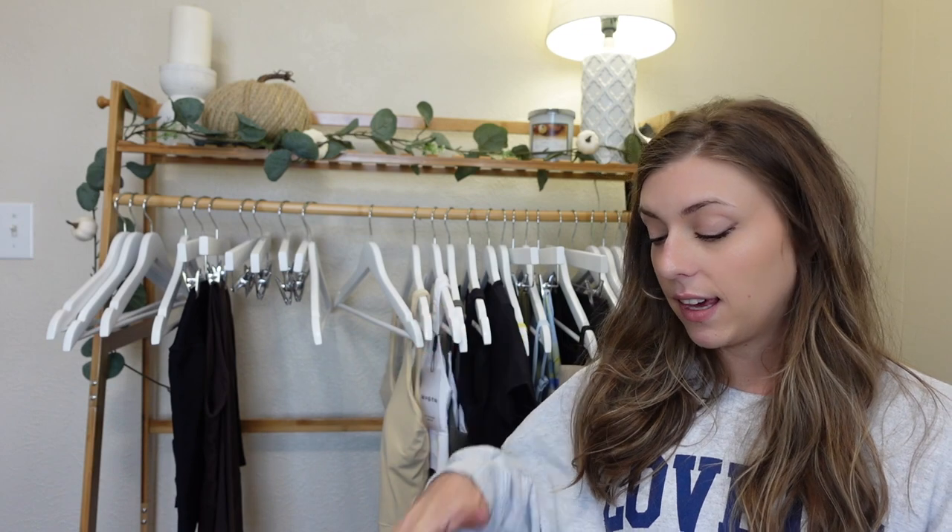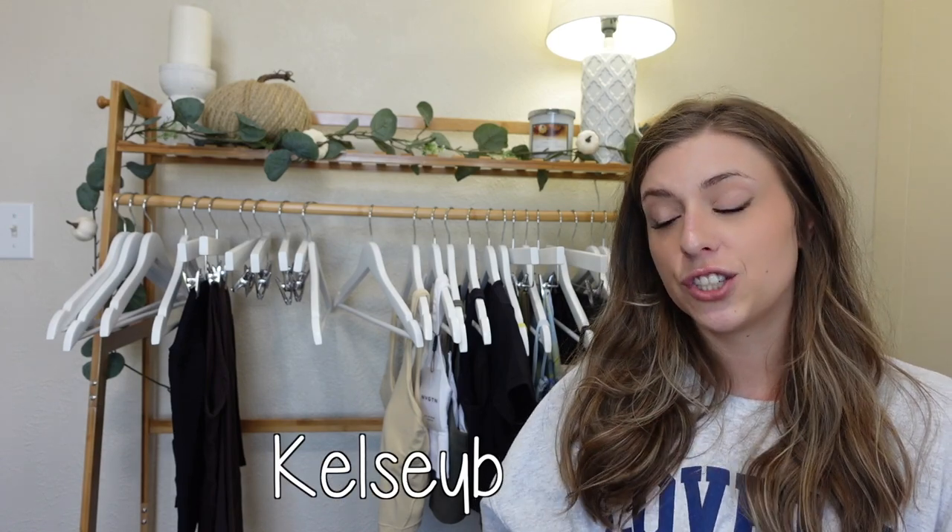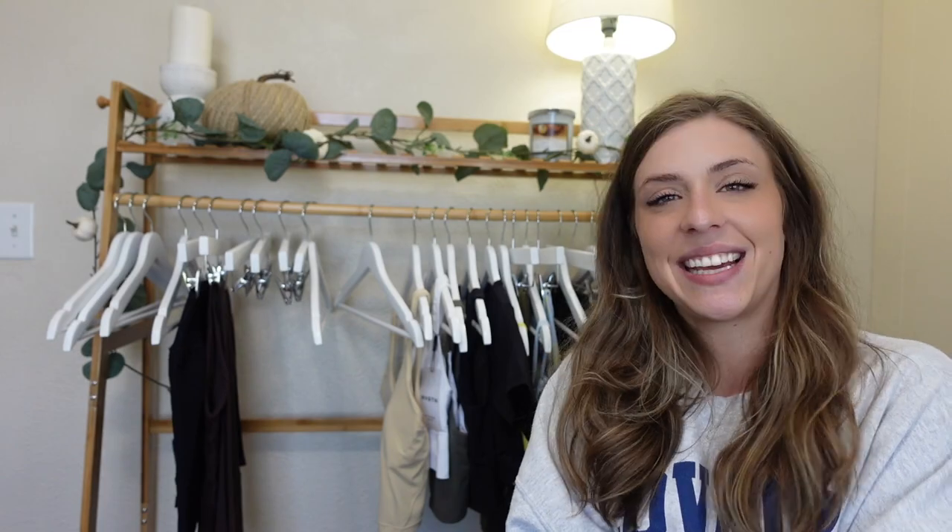If you're interested in purchasing anything here or anything else from their website, please consider using my code — just Kelsey B — that just supports me, it doesn't give me any commission. I hope you guys are having a wonderful day and I will see you all in my next video. Bye!